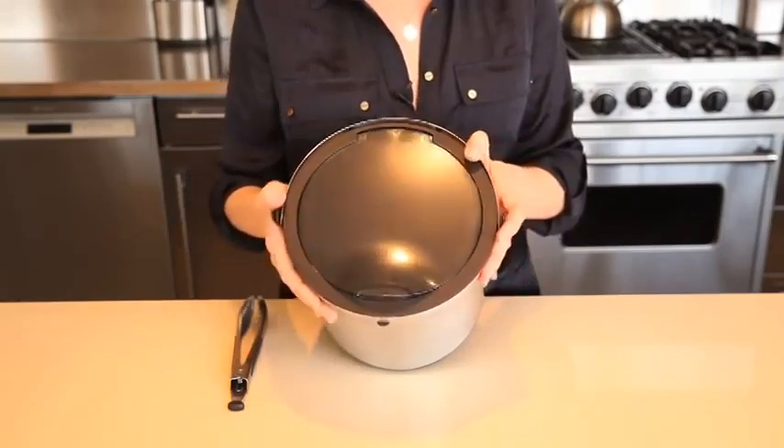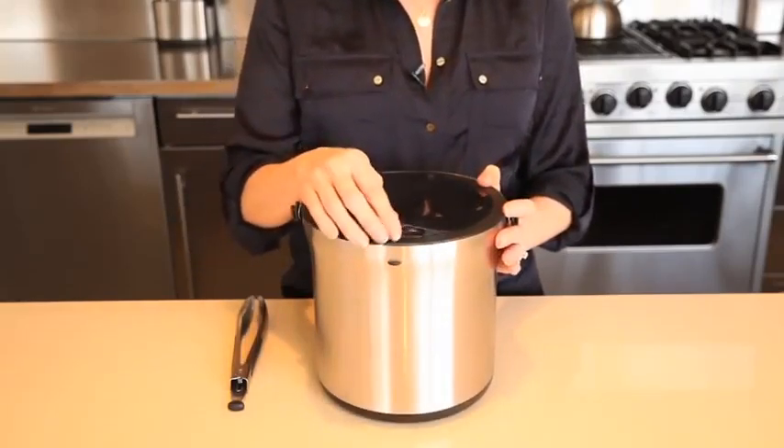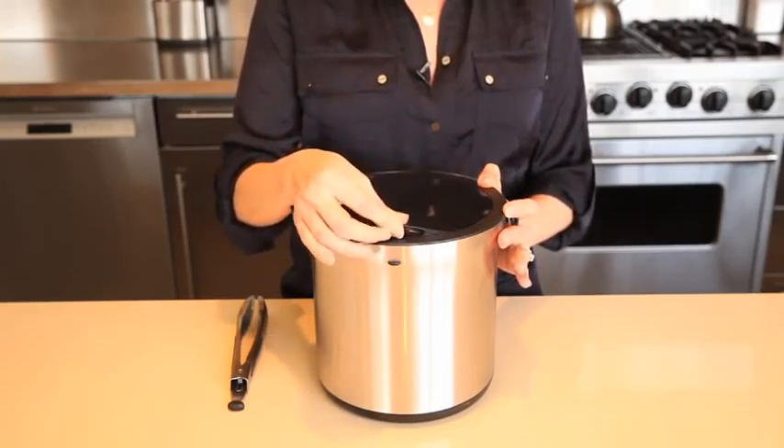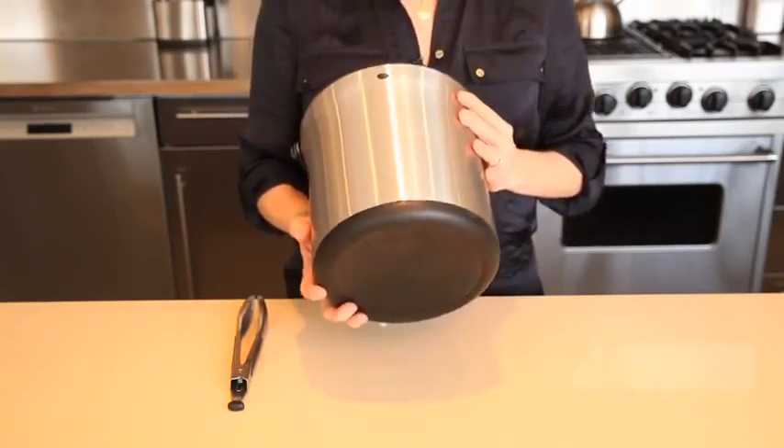A flip-top lid ensures easy one-handed access and a secure close each time. The tinted lid allows ice level to be visible so you don't have to open the bucket to know when it's time to refill.